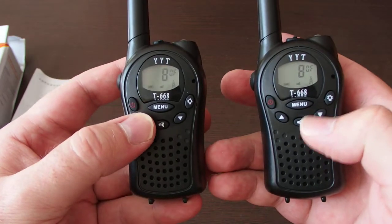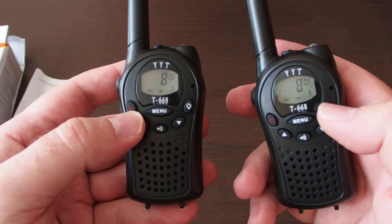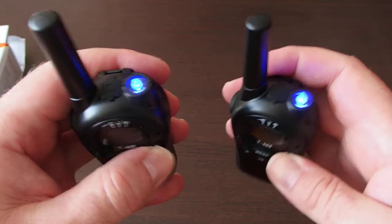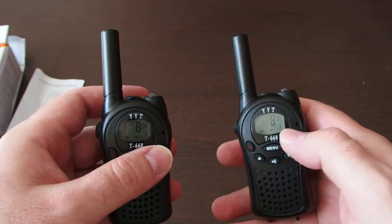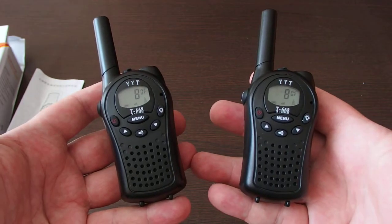There are volume buttons, a menu button, a power button, and a light button. It's a momentary light, so you have to hold down the button — when you release it the light goes off. Thanks for watching.